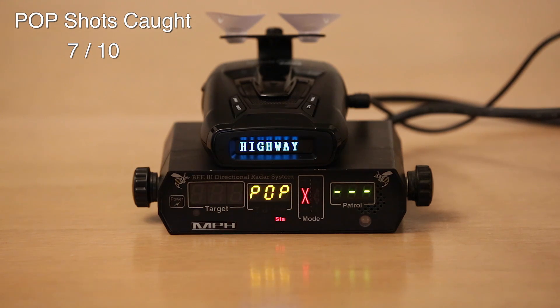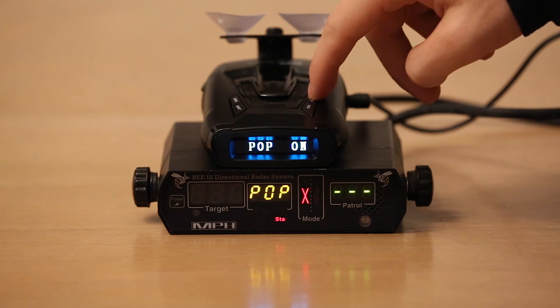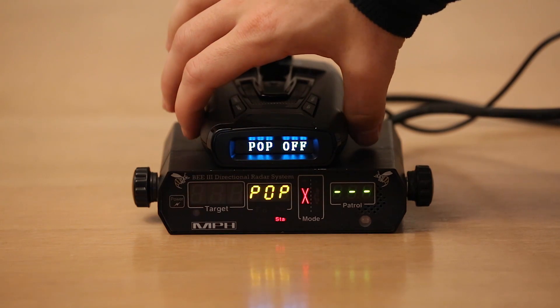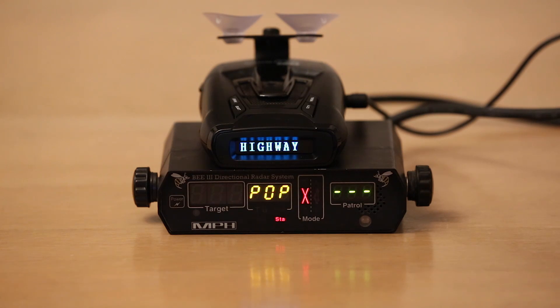So we've got pop mode turned off now. Let's see if it can detect pulse or pop shots with pop mode off. Let's go.